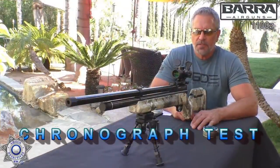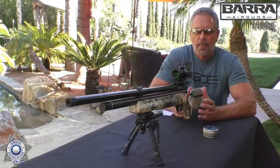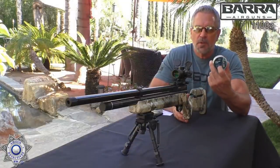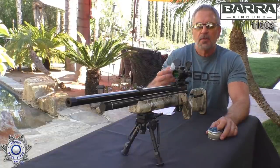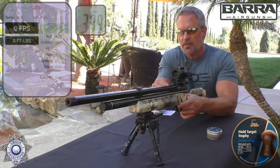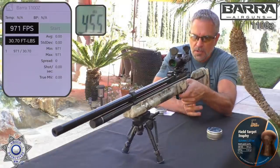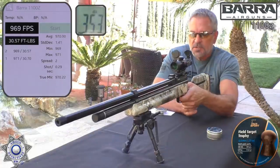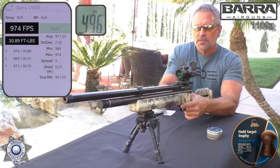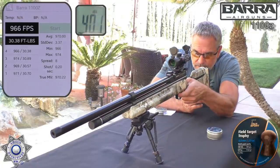Let's test out our 1100Z for velocity. There's a variation in power depending on the hammer spring setting — right now I have it set for hunting, so we're going to get more power out of it. We're testing the Field Target Trophies, a 14.66 grain pellet. Shots: 971, 969, 974, 966, 964.